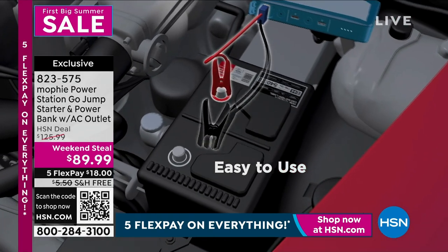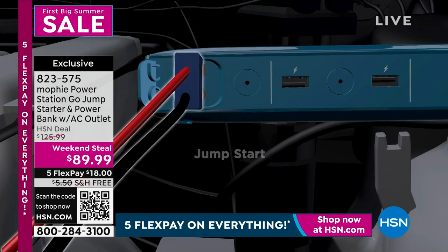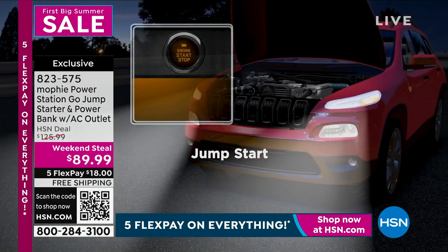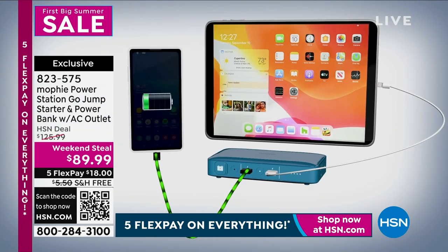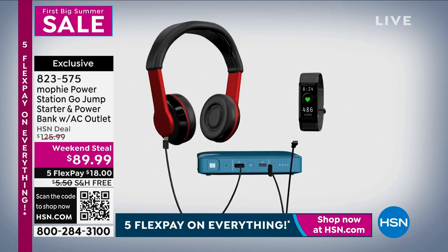You have it now at the very best price we have ever done on this — look at what you're saving, about $26 to $36 off, and free shipping. Five flex payments mean if you need more than one of these, get it for the people you care about. It is that important. You will use it to charge your phones and your gaming and everything else — it is fabulous as a battery for your battery.